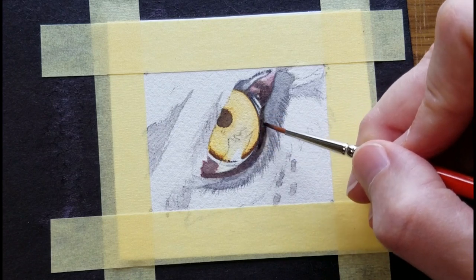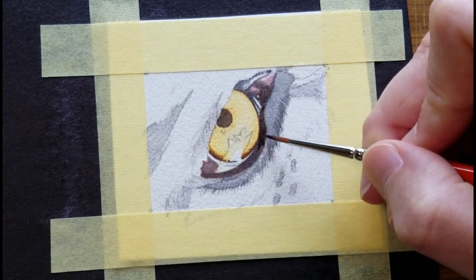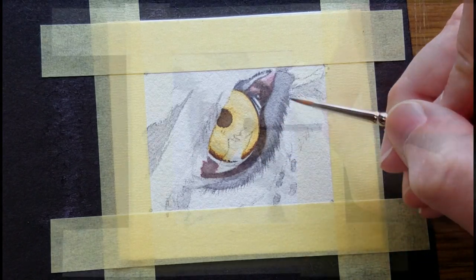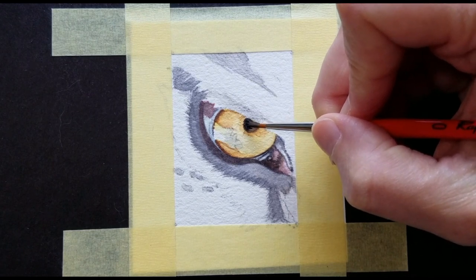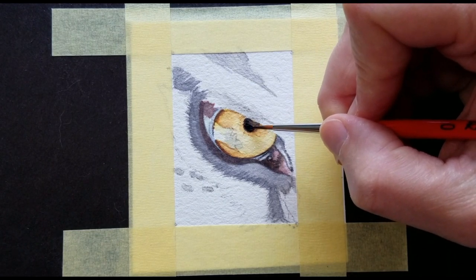And I'll gently go over this dark shape. Do you see how little-by-little, layer-by-layer, we're going darker in value?